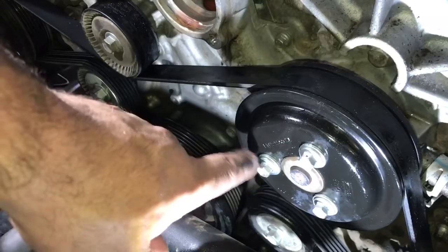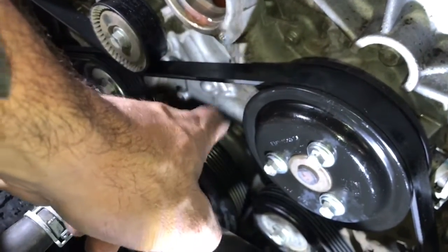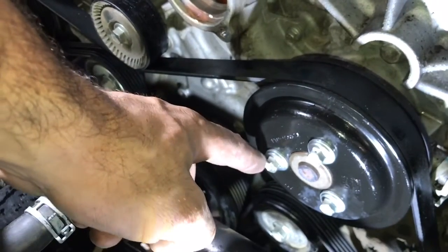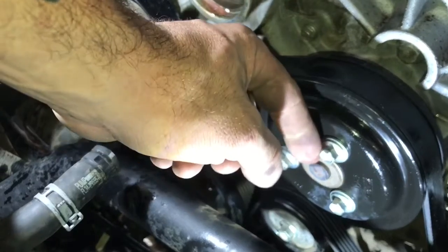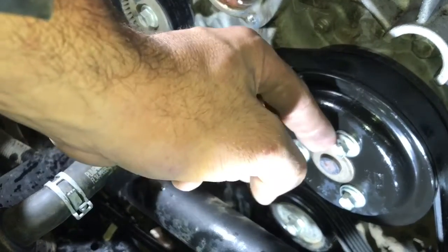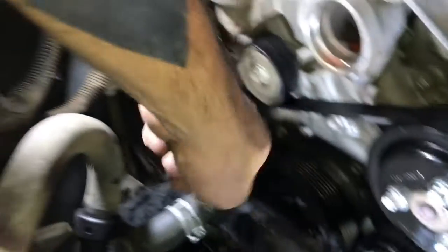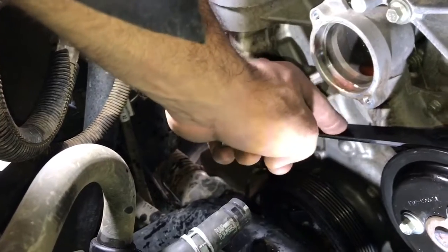With the belt still on, crack loose the three 10 millimeter pulley bolts. Allow the belt to have a little tension on the pulley so when you turn those bolts the pulley doesn't turn. If you don't have an impact or electric wrench you may have to hold the pulley to keep it from spinning. After that, use a 15 millimeter socket to loosen the belt tensioner and remove the belt.